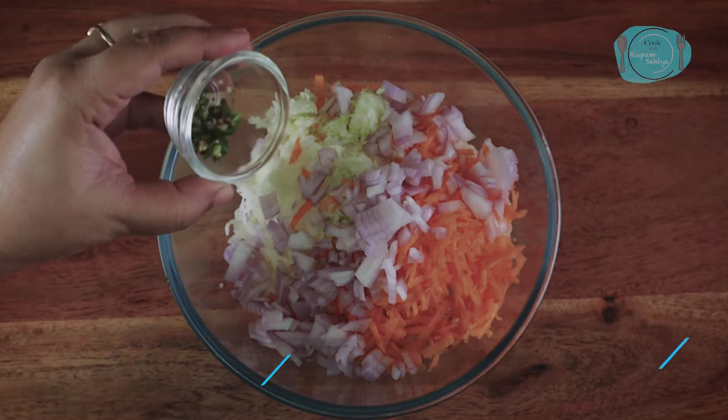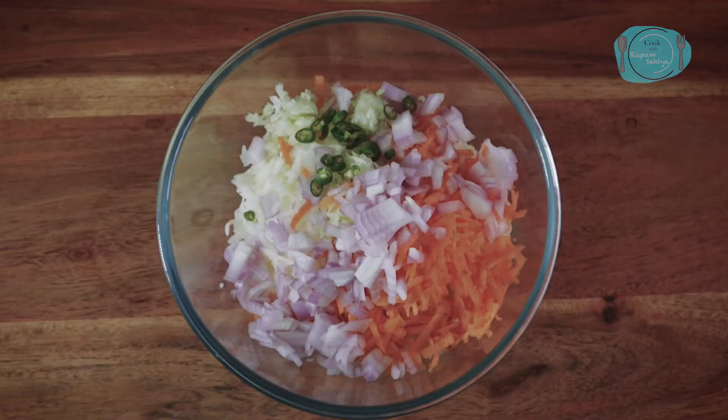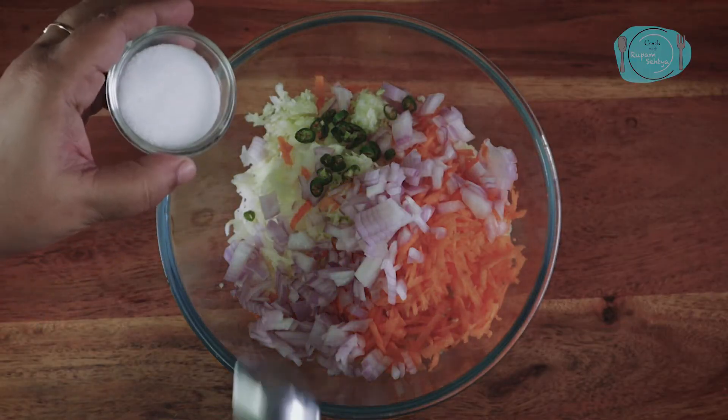All the vegetables are cut. Now we will add some spices.